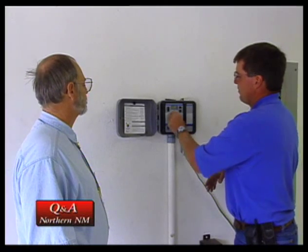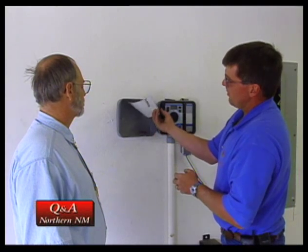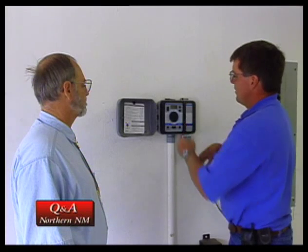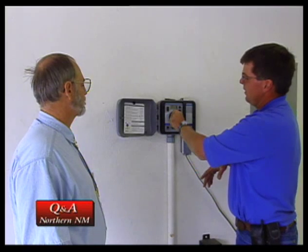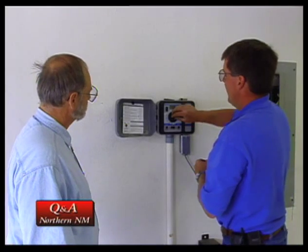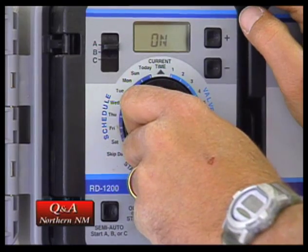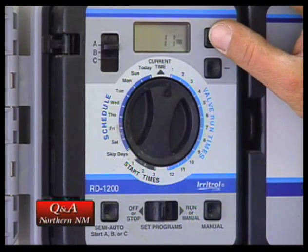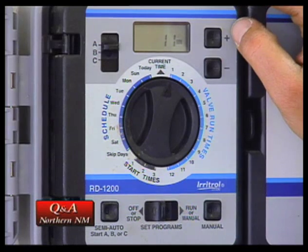To go through, you put it in the set program. Let's say we're going to go to station number one, and from our zone chart, which is located back here, we know that's a rotary zone and it's going to run for about ten minutes. We come over here and find out it's going to come on twice a day, at 11 o'clock at night and at 9 o'clock in the morning. And this particular one was on for five days a week. You go through and it just tells you whether it's on or whether it's off. That's all there is to it, using the plus and minus buttons. If you wanted to add a few more minutes, you add a couple more minutes.